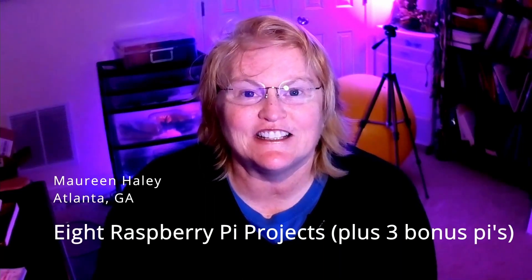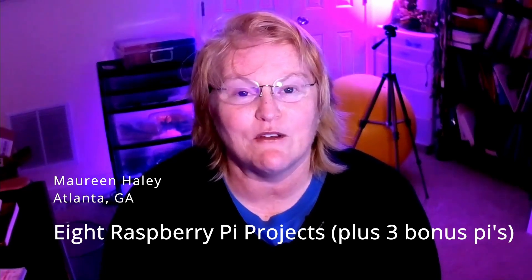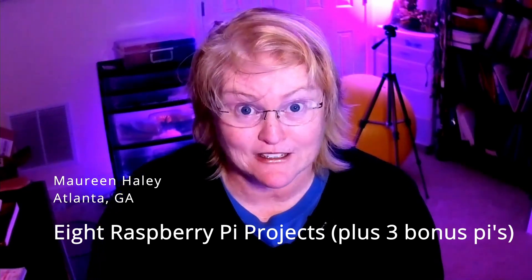Maureen Haley here. This is the eighth project in my series of eight Raspberry Pi projects plus three bonus pies. And this is my Bahama Billy Bass project. I think this is my favorite, so enjoy.